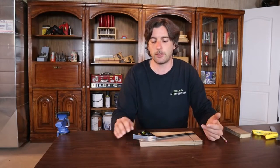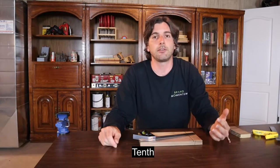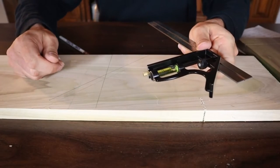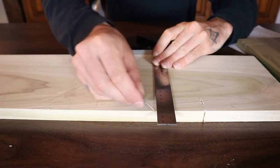The ninth best use for a combination square is using it as a depth gauge to set saw blades, router bits, or jointer height above the blade — depth setting like that is really useful. And the tenth tip: you can get protractor bits and center-finding bits as attachments. If you do a lot of work with round stock — wood, plastic, or otherwise — those adapters are going to be really helpful for setup, cutting, and marking. Most good combination squares also have a built-in scribe, which is really useful on the job site when you don't have a pen or pencil.